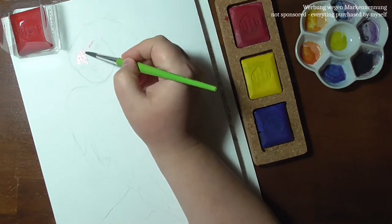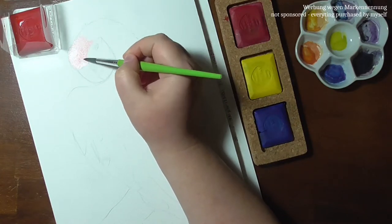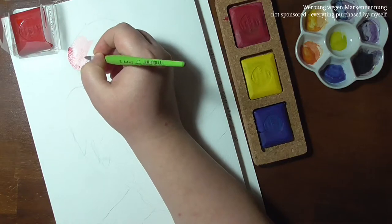Hello wonderful people! Welcome to the last part of the Artgraph Tailor Shapes review.